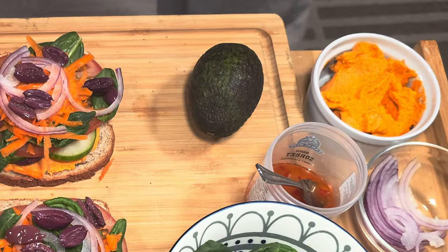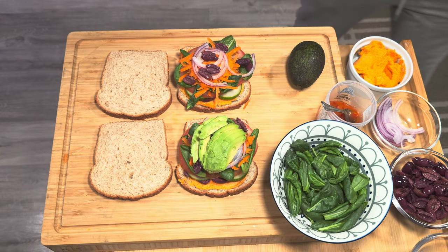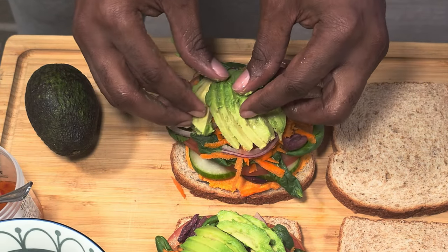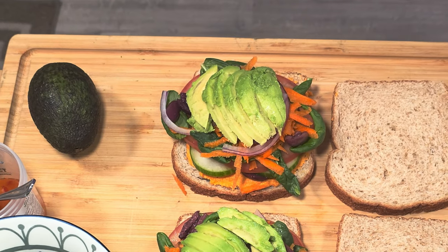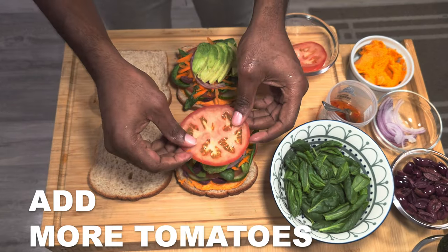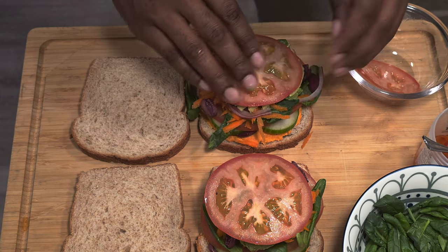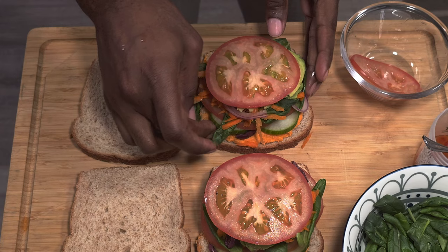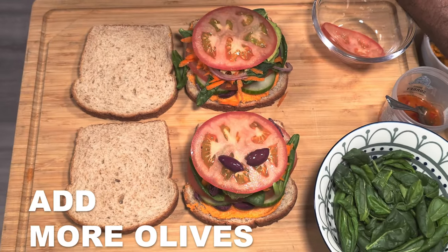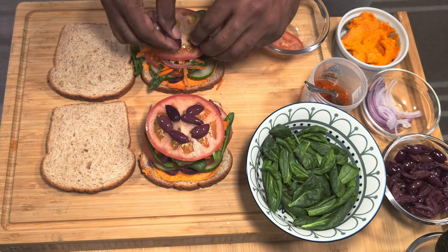Remember earlier in the video when I said I was gonna slice some avocado? Well, here we go — some lovely sliced avocado on top of your olives. Next we're gonna add another slice of tomato right on top of those layers, and then a few more olives on top of that. Yes, I love olives!